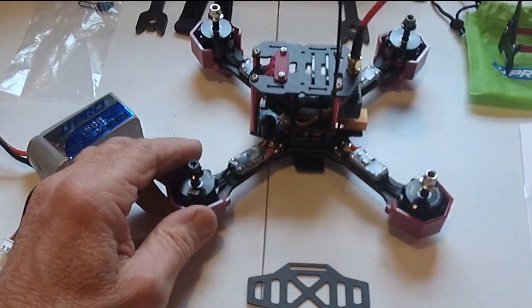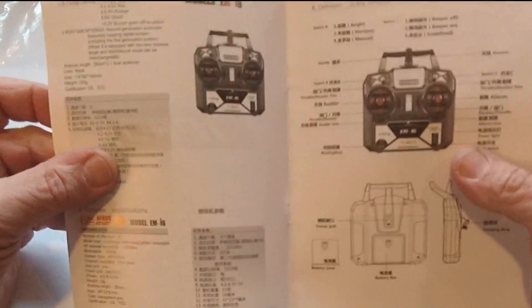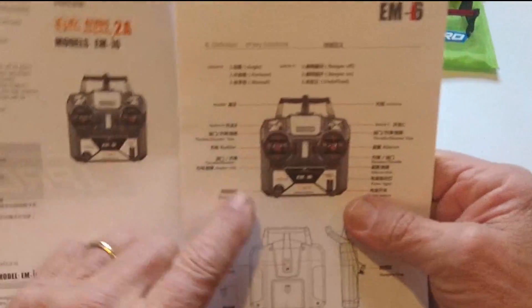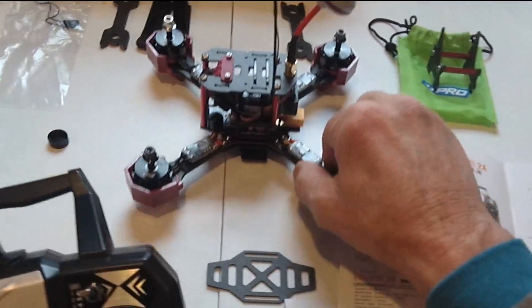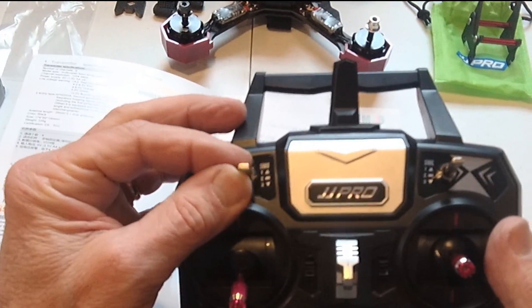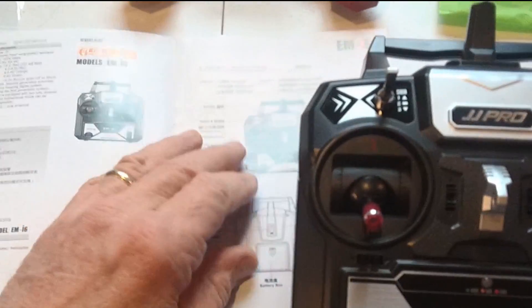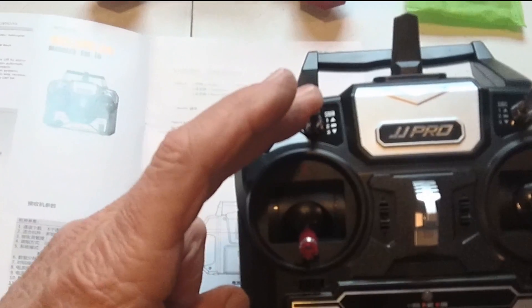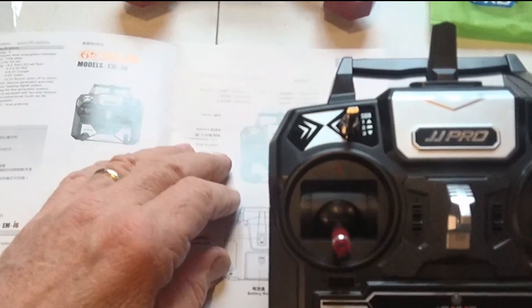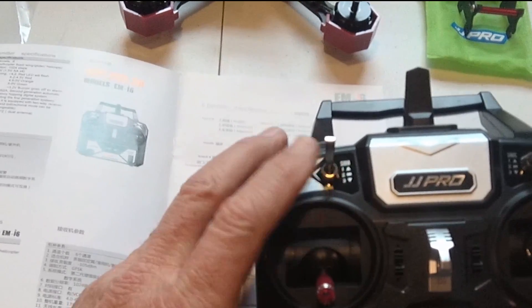Another thing I can tell you is that they didn't come with any directions whatsoever — just this little manual, which shows basically what the switches do. On the left side of the transmitter, we've got a switch here: switch position one says angle, switch position two says horizon, and switch position three says manual. I'm not sure what that means, but I guess we're going to find out.